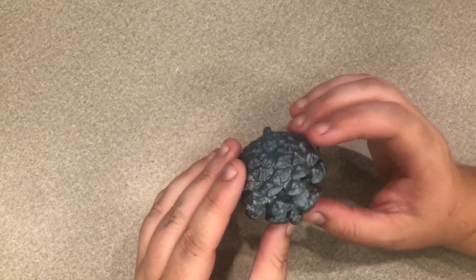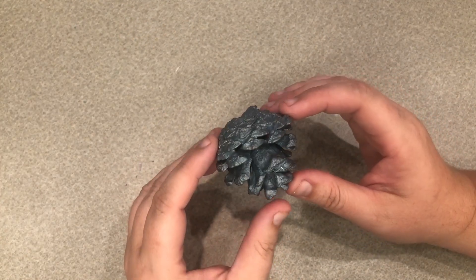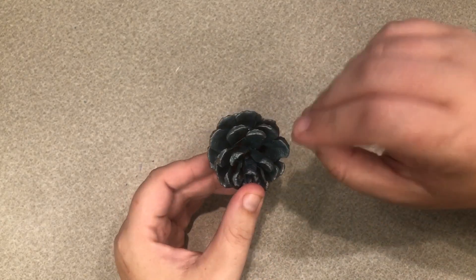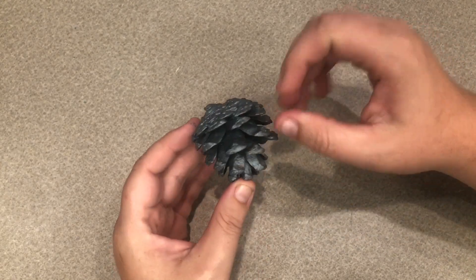So the first thing we need to do is just paint our pinecone, and then I'll show you where to put the googly eyes. So once we have our pinecone painted we're gonna want to try and get the paint all over it. You can use your paintbrush to kind of go up in the pinecone as well.